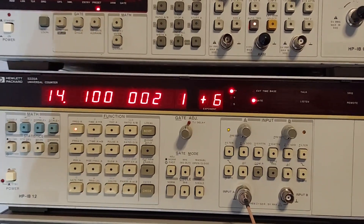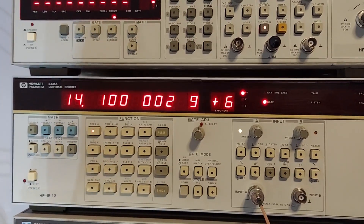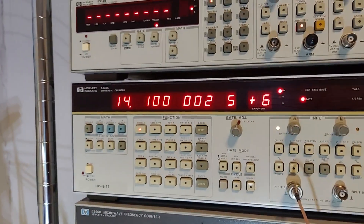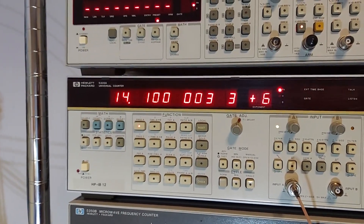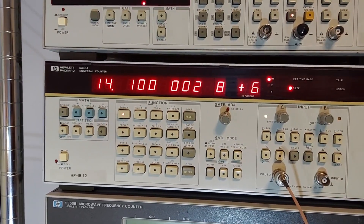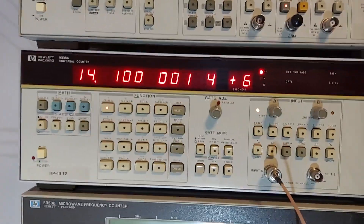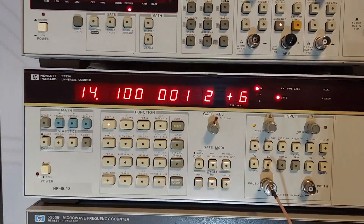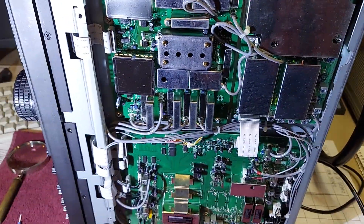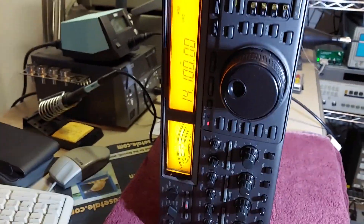That's about as close as I can get it — within a few hertz, it jumps up and down a little bit. When I make the adjustment it goes too low, so I'm going to call that good. It's a lot closer than it was — it was a good 700 hertz off before. Sorry, bumped into that thing. Okay, I guess we are finished with that adjustment.